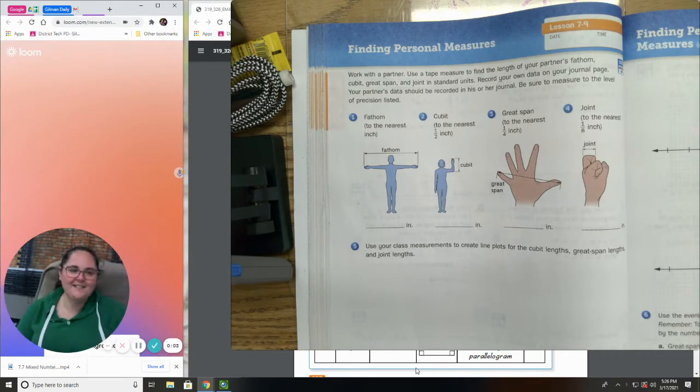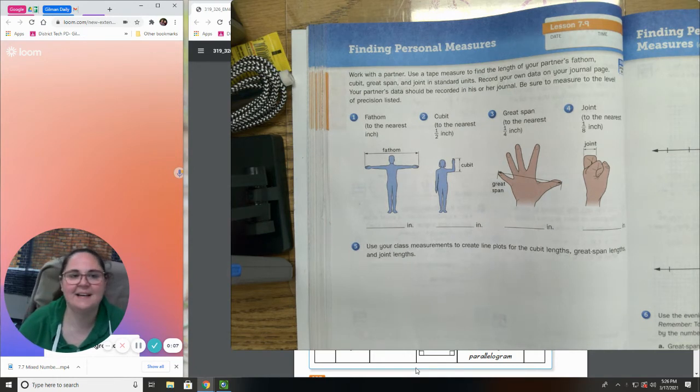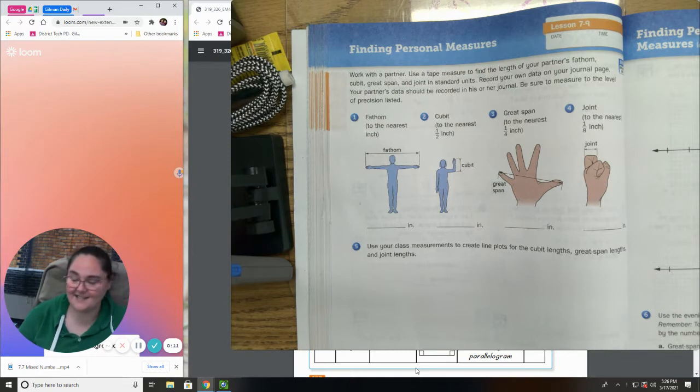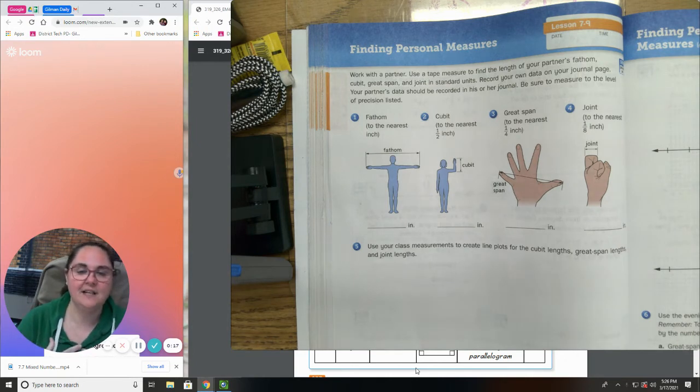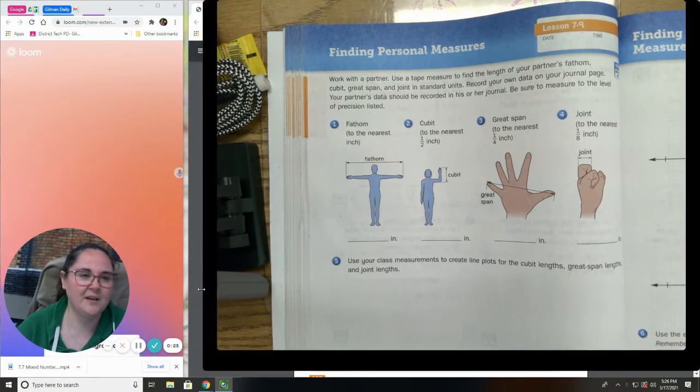Welcome to our awesome lesson for Everyday Math lesson 7.9. Today's lesson is one where I wish you guys were in person because there are some things that we need to do. I'm going to use data from last year and some information based on my own measurements, and we're going to kind of make do with this.